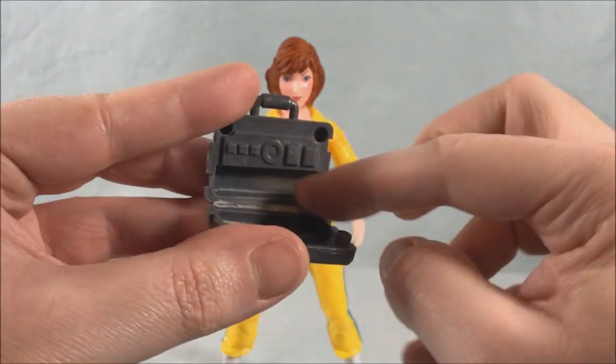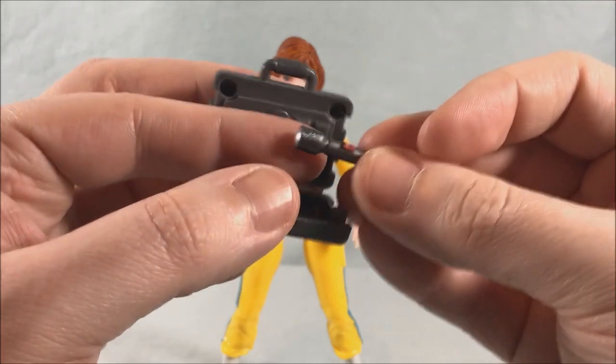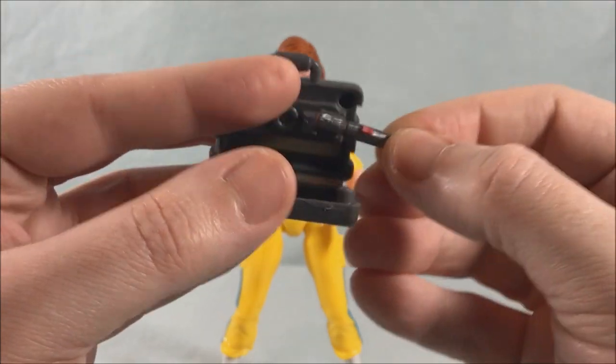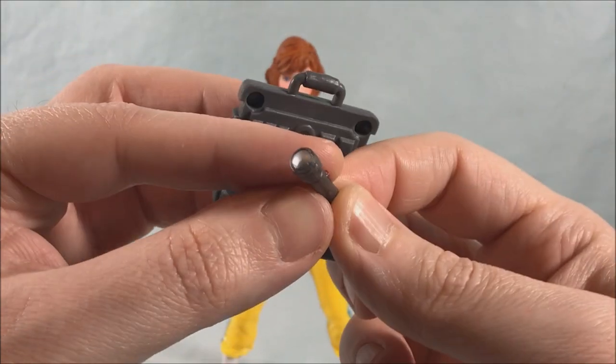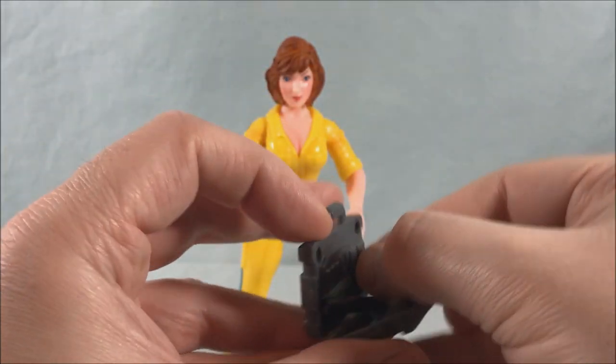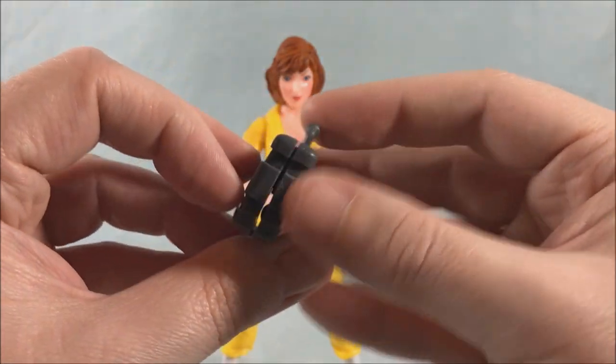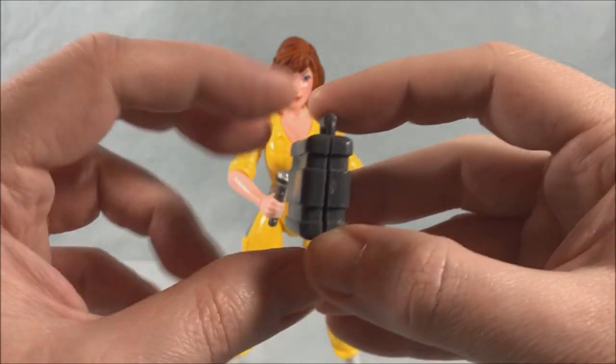There's some kind of console or something in here — a little section where you can put something. She does come with this little flashlight, and as a kid I always just put the flashlight in there. The end is painted silver which is nice, there's a little red on/off button, and you can kind of put it in there and then close the case up.